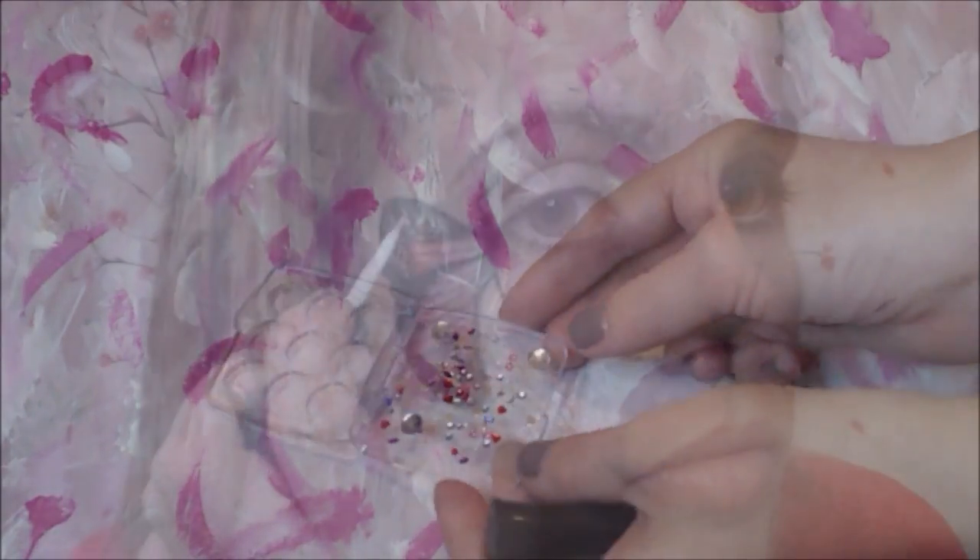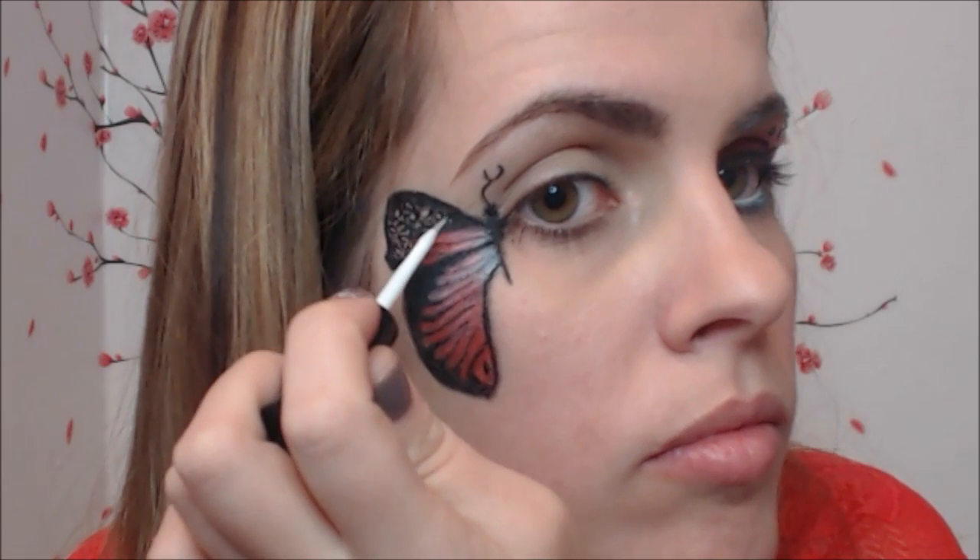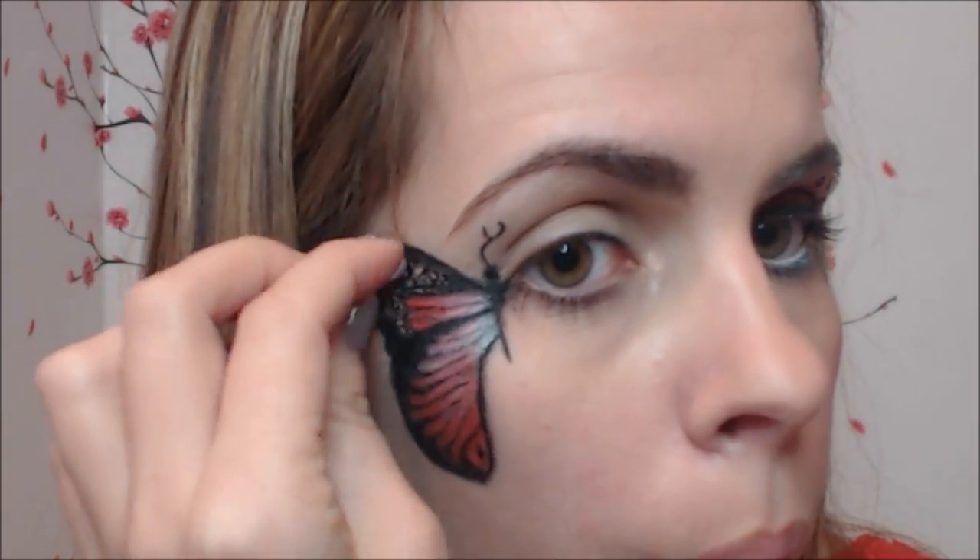Now let's make our butterfly pop. Remember the circles we created in the beginning? Now let's fill them in with jewels. Using your favorite eyelash glue, dab it in the center of each circle and then apply the jewel.